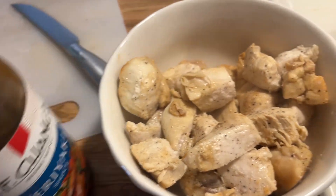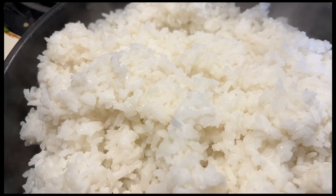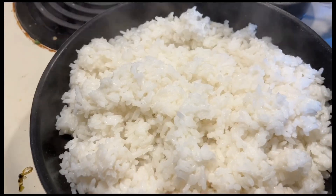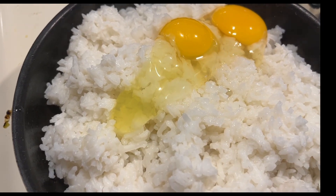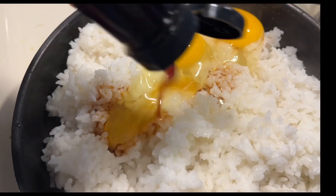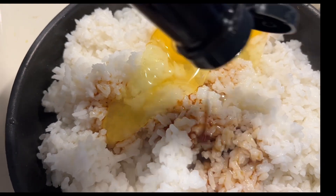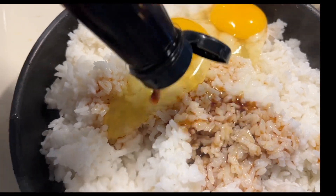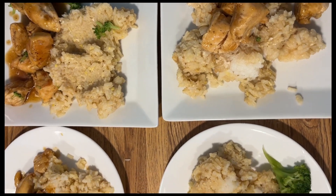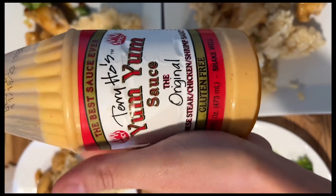I've got my chicken all cooked and I'm going to add some teriyaki sauce to it, then start frying up my rice. I'll add an egg and some soy sauce. Here is my dinner tonight, and of course I'll top it with some yum yum sauce.